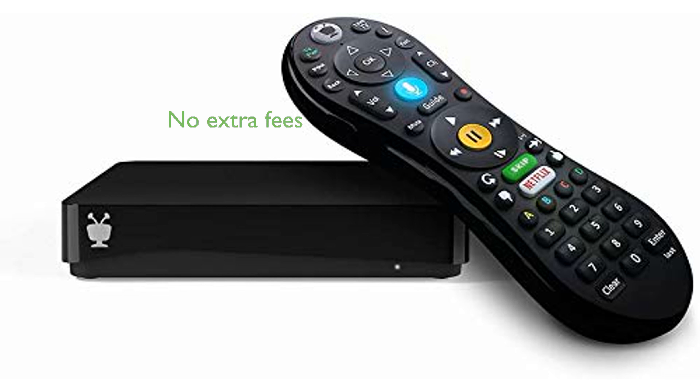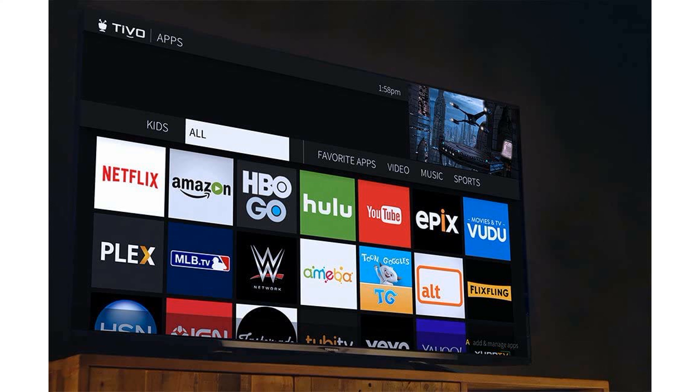You can access popular TiVo features like Skip Mode and Quick Mode without any extra subscription fees, enhancing your viewing experience. The USB Wi-Fi 5 adapter is designed for flexible placement and compatibility with popular mesh systems, ensuring reliable connectivity.